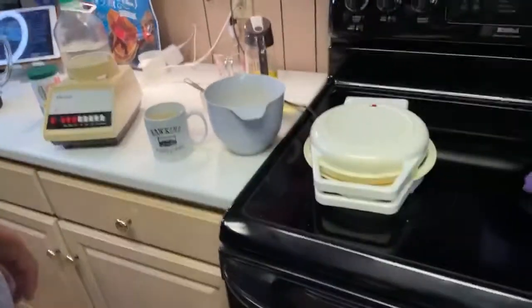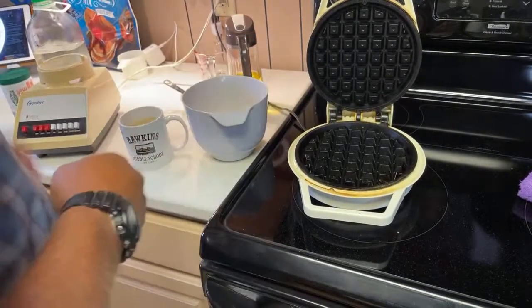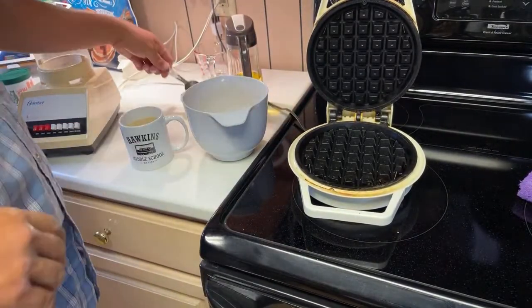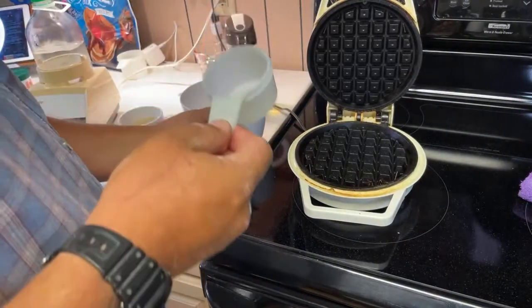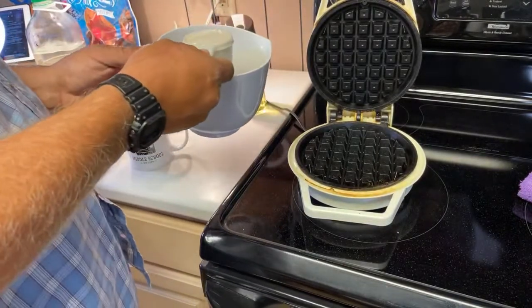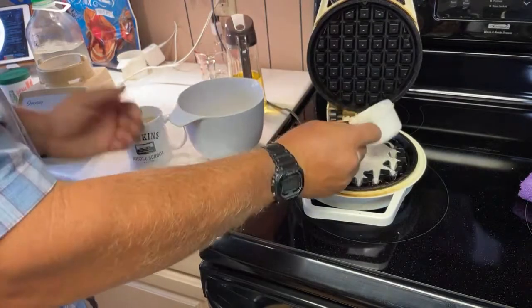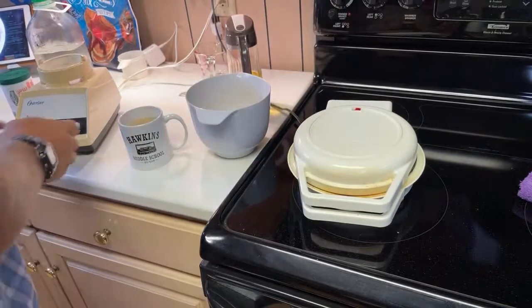I think I'm gonna put a waffle in — let's do this. We're going for it. Should I oil that thing? Yeah, let's just go for it. I got a half cup here which I think is too much — we're just gonna get this thing in here, work something like that, we're gonna call that good. I'm not super good at making waffles.